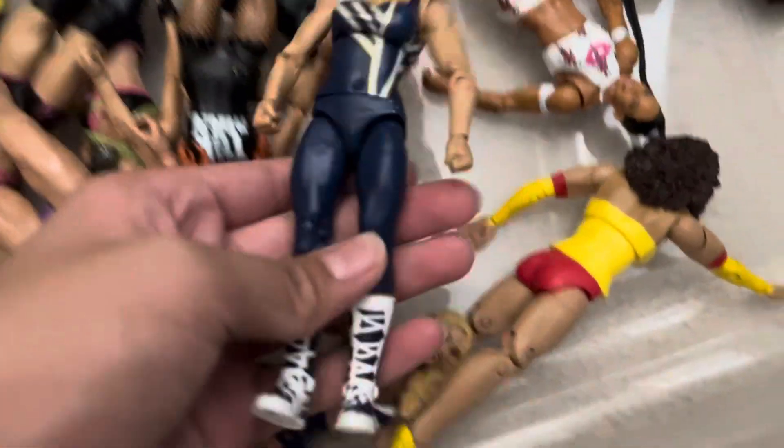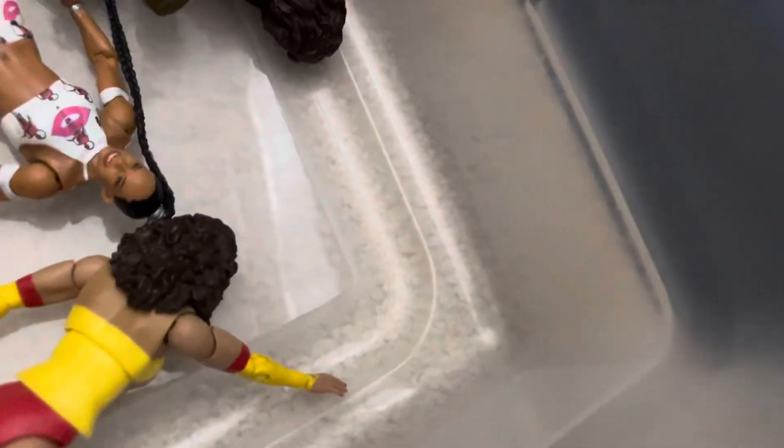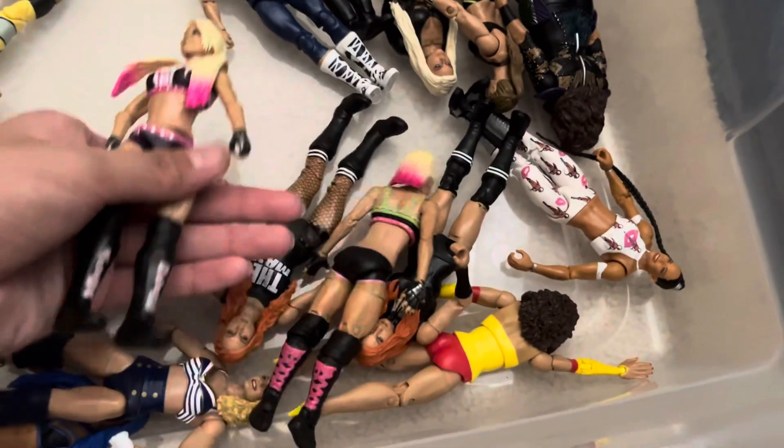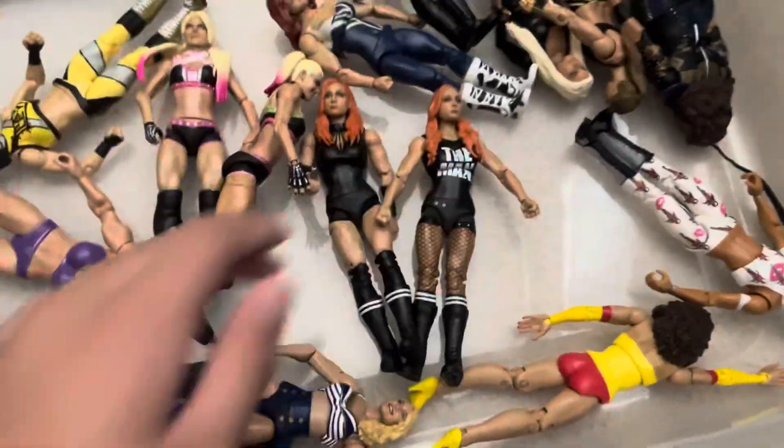The third bin is the women's bin. I need more women figures — I don't really have that many, and some of them are duplicates. I have two Natalyas, two Alexa Blisses, and two Becky Lynches. I want to build my collection with women figures and some older rare elites and basics.